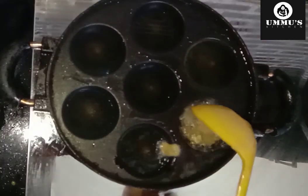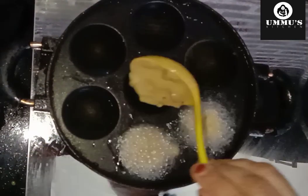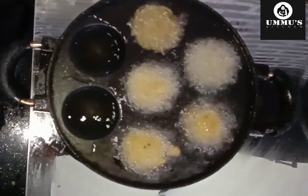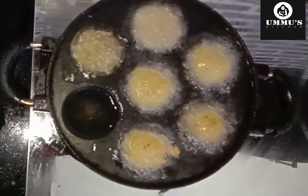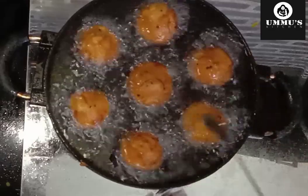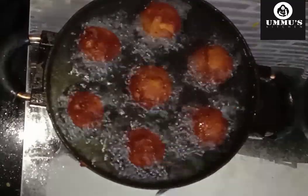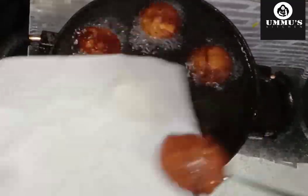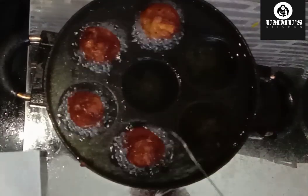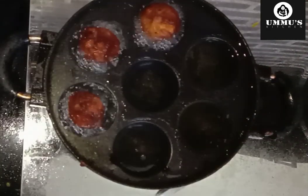I am going to add the oil — the oil is very good. I am going to fry the oil until a good brown color. Now we add the pineapple to the oil.